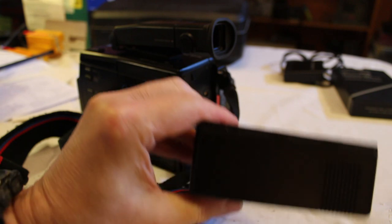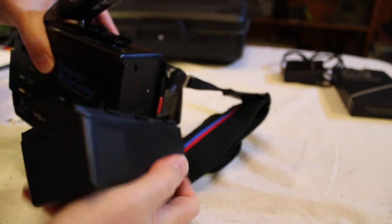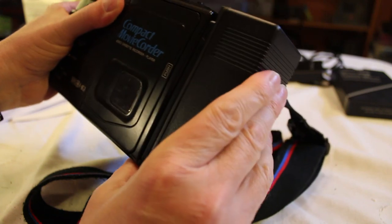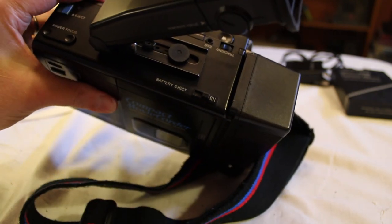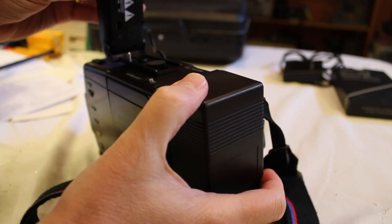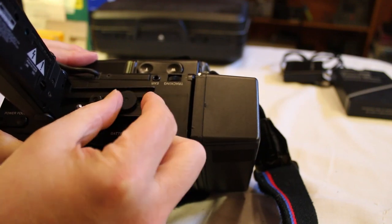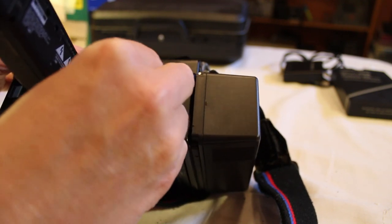The battery is now charged up and we're going to put it in the back of the camera. This part goes on the bottom, so let's flip it around. It sort of fits behind here — it interlocks with the back and then you press down and it locks. There's a battery eject button so you can get it back off again for charging. The viewfinder is kind of interesting — it's very flexible and has an adjustable screw so you can slide it back and forth depending on where you want it. It probably packs away for storage in a certain position as well.